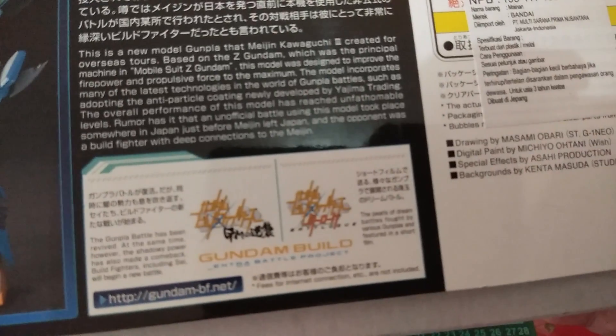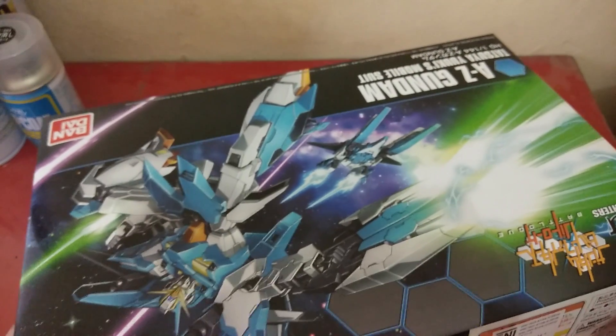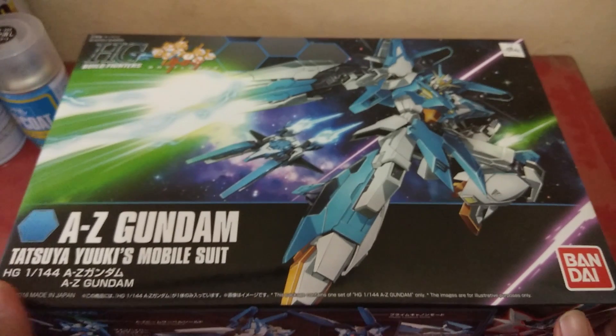Before Meijin Kawaguchi left Japan, he already used this gunpla for battle, and his opponent was a Build Fighter with a deep connection to the Meijin. I wonder who the opponent was — but let's see what's inside the box.